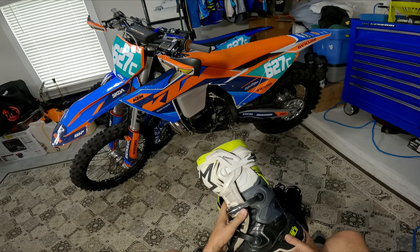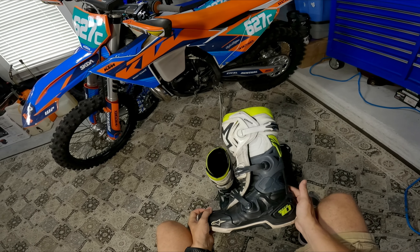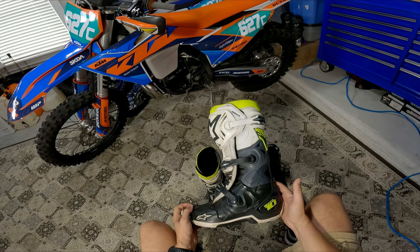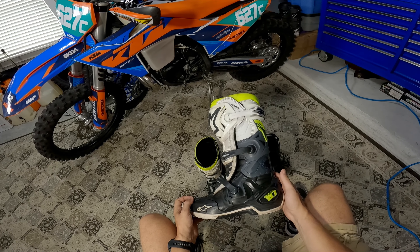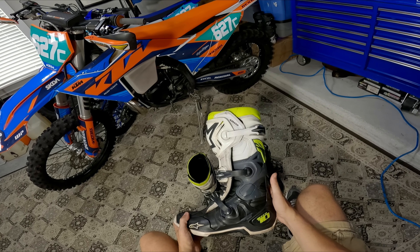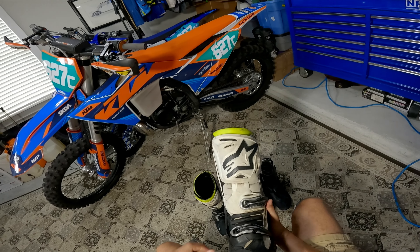Hey guys, want to do a 200-hour review. These are my Alpinestars Tech 10s — 200 hours on them, just over a year old. We'll start with my left boot — all original equipment.